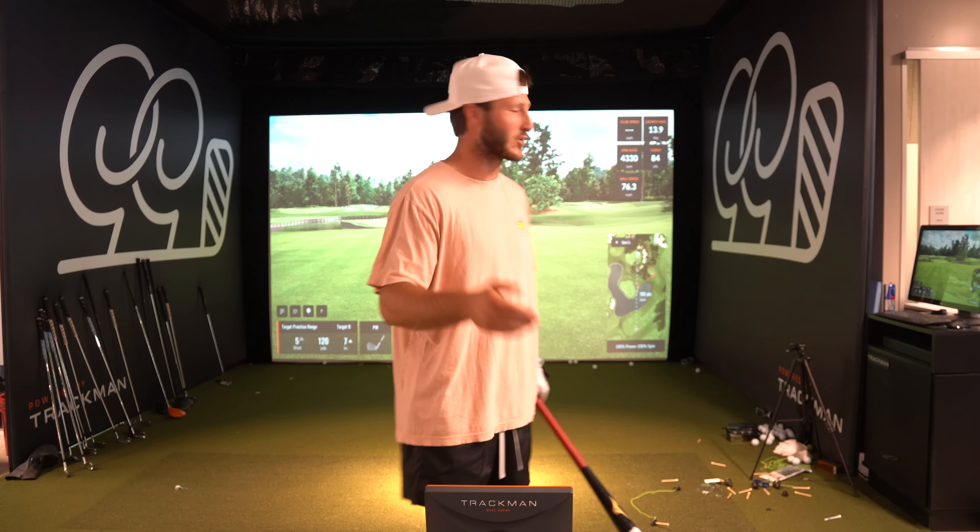Welcome back to another Bubby Golf video — or maybe today should be a Bubby Baseball video. I love baseball. I grew up playing baseball. I'm originally at heart a baseball player, so it was only a matter of time until I made this video. Micah and myself were just in the office and we found out something mad dope.